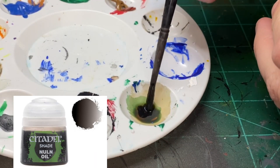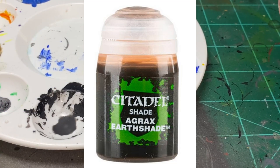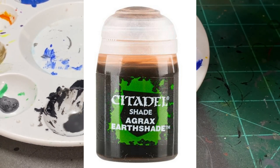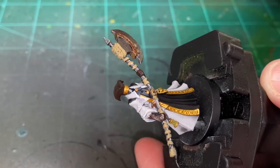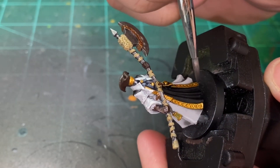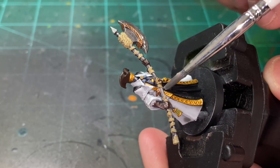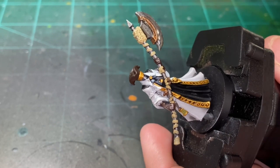We're going to make our wash for the rest of the miniature. It's going to be half and half Nuln Oil and Agrax Earthshade - I did two to three drops or brushfuls of each. We're going to go over all the non-white portions of our miniature - everything besides the white. Be careful not to get it on the white; if a little bit gets on it, try to wipe it off with your finger or an extra brush with some water. We're just going to go over the entirety of the miniature and let it dry completely.